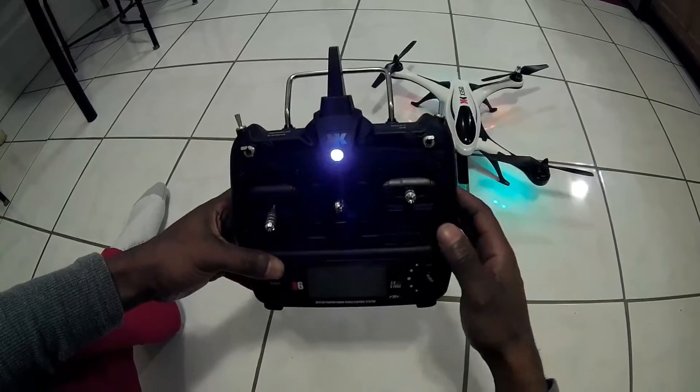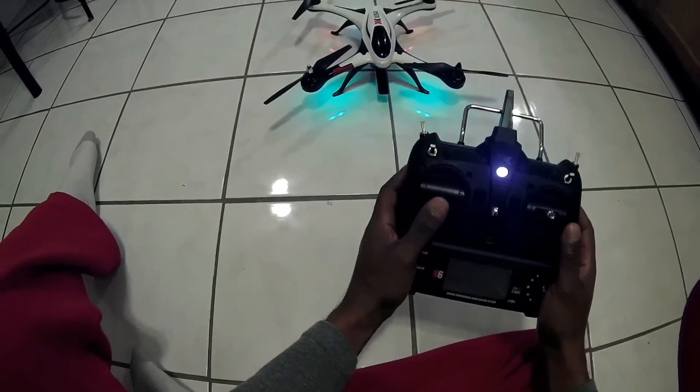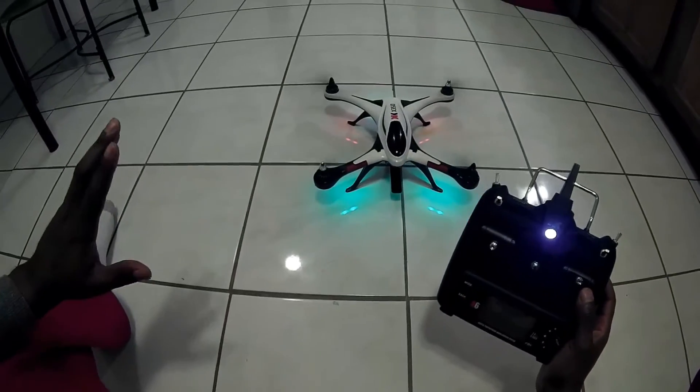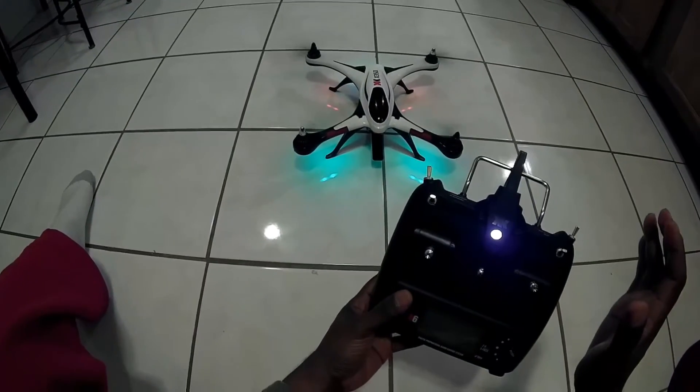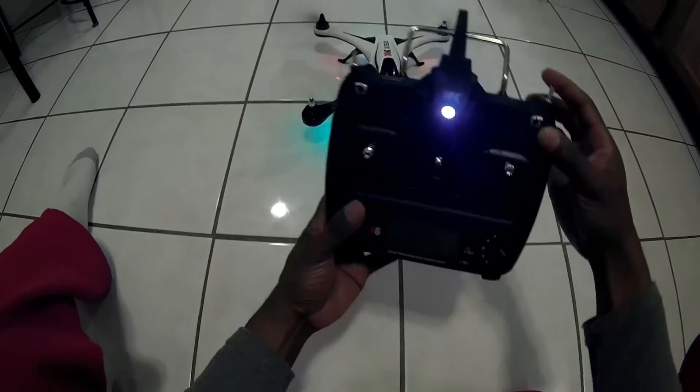So as of right now, the power is on. So when I go to give this baby some throttle, as you see, it starts right up. Now if you crash, the first thing you want to do is power down — hit your kill switch.